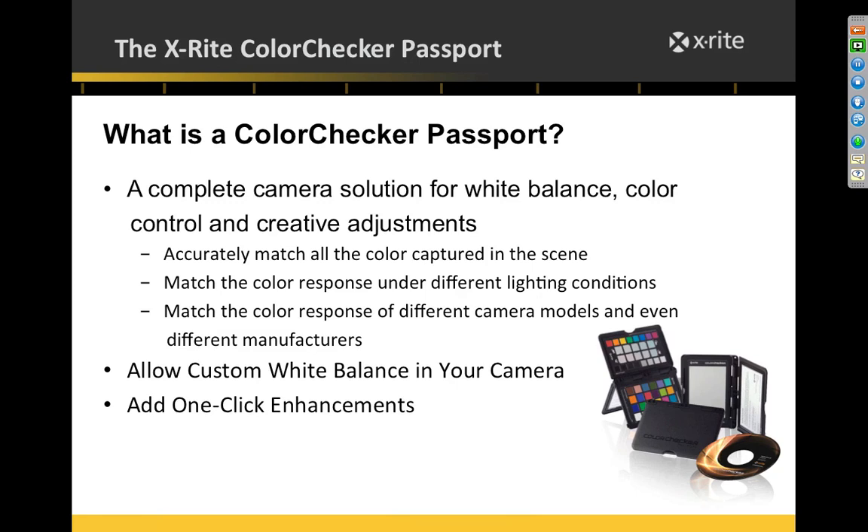The Color Checker Passport is a set of targets combined with software that allows you to create profiles for your camera, custom white balance, and provides another target for one-click warm or cool adjustments. You might think you can do that in software already, but the beauty of this is it allows you to do it with one click and you'll always get to exactly the same spot without guessing.